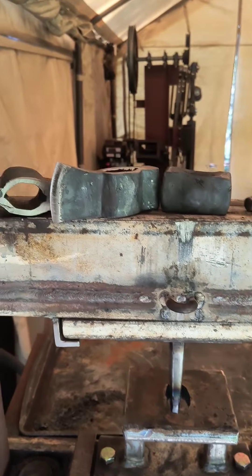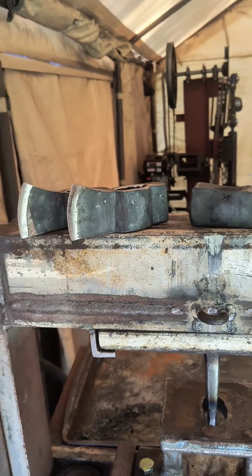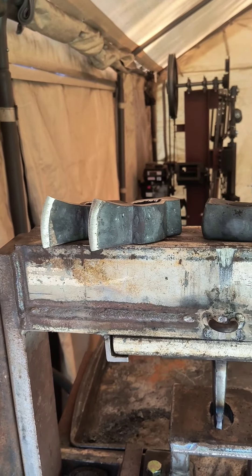These tomahawks still didn't turn out how I was hoping they would, but they're done. Had to do quite a bit of grinding to get them to that point.